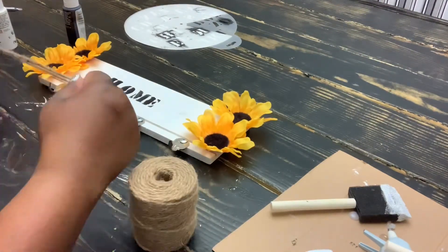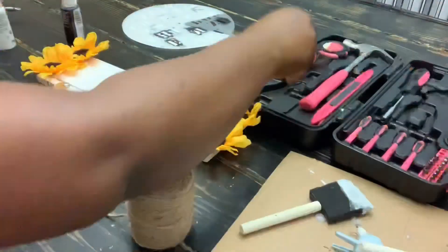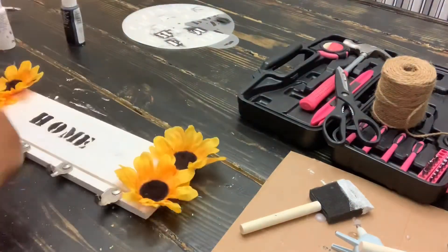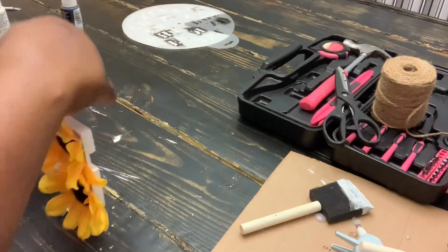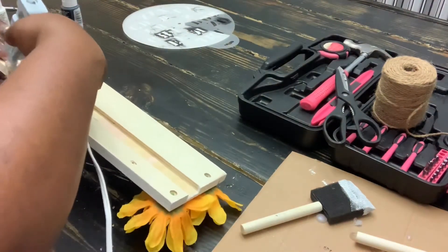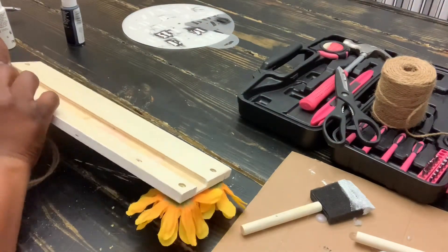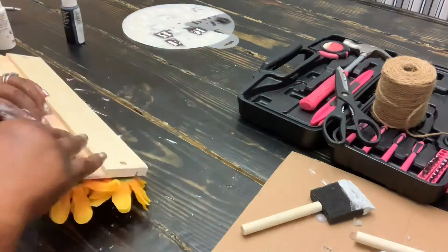I know I didn't show you guys the yarn, but I forgot. I'm just going to cut a little piece and secure the yarn with a hot glue gun on the back, and let it sit and dry.